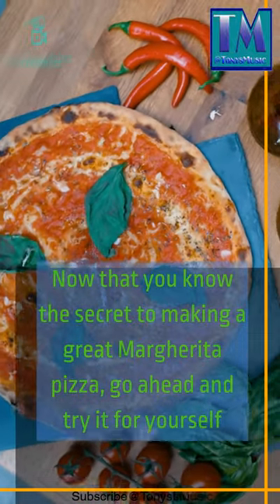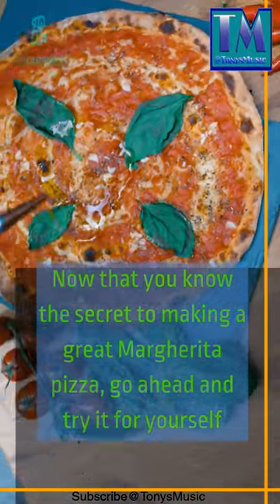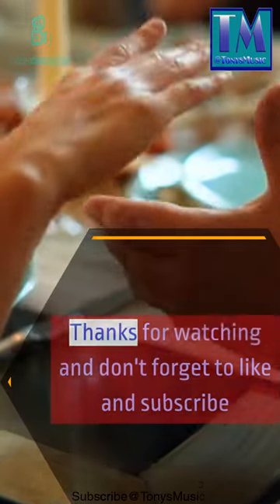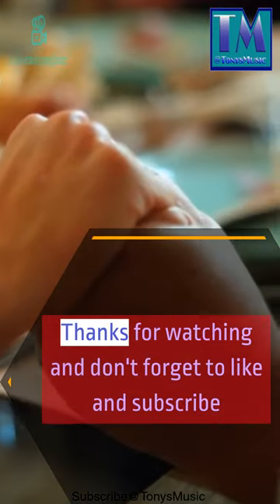Now that you know the secret to making a great margarita pizza, go ahead and try it for yourself. I'm sure you'll be pleasantly surprised at how good it turns out. Thanks for watching and don't forget to like and subscribe.